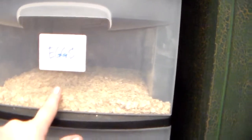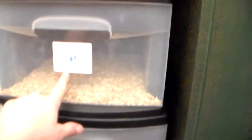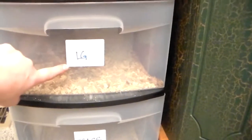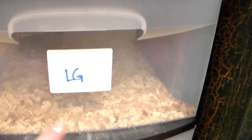Once those eggs become small worms, you move them down to the small worm drawer. Then once they become medium size, you move them down to the medium drawer. And then down here is the large worm drawer.